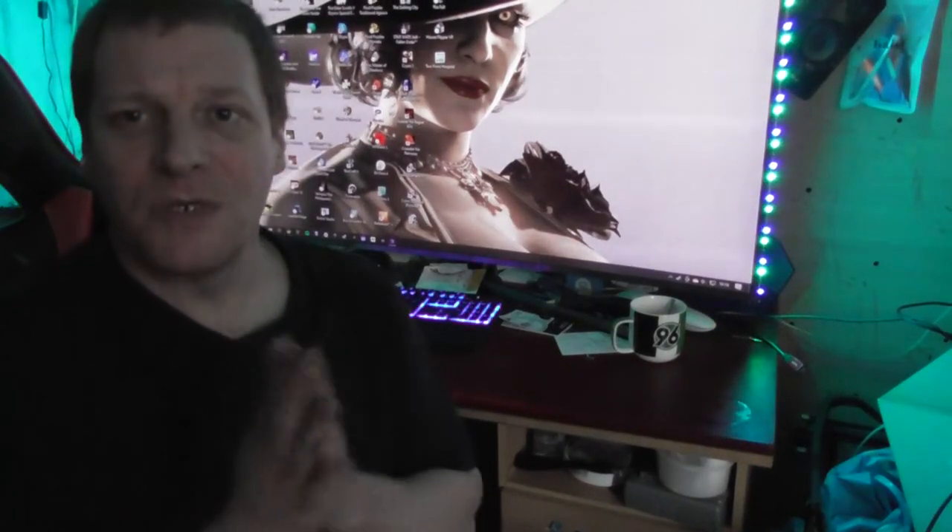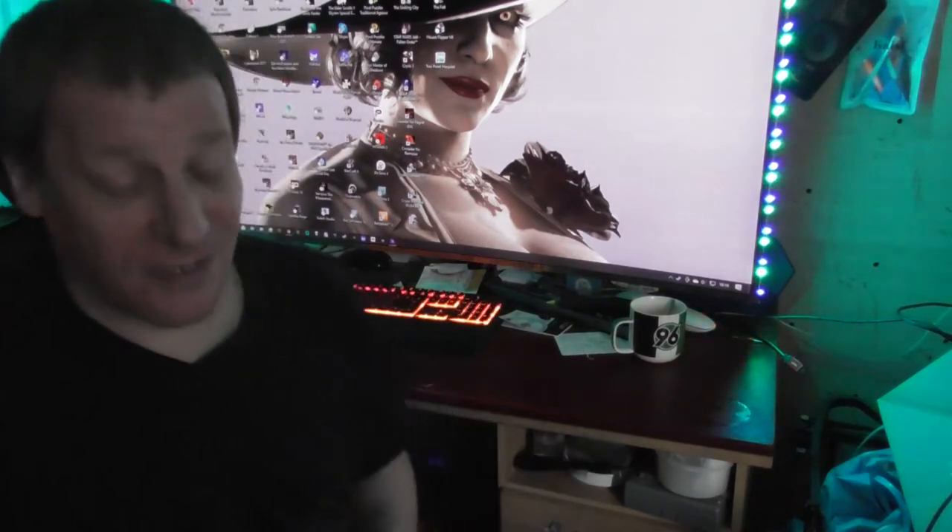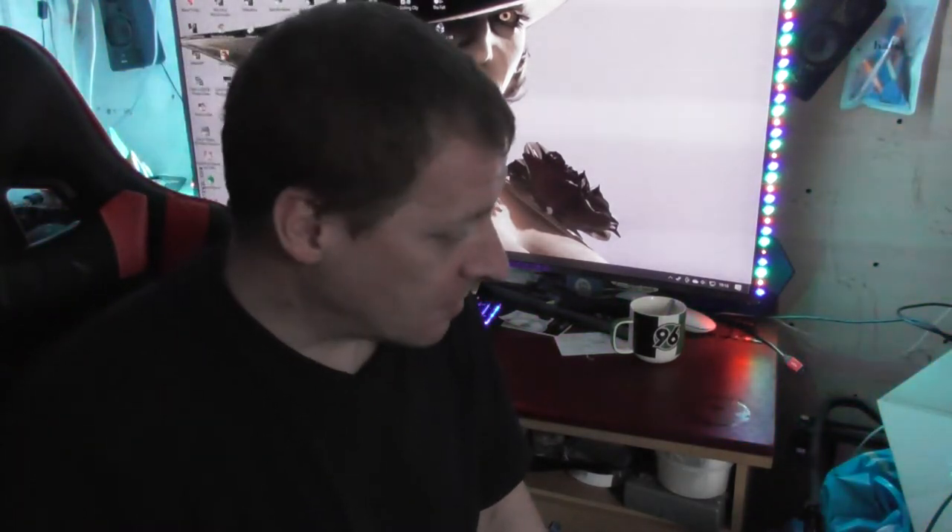Hello everybody, welcome to another unbox video. Today I'm going to unbox the Oculus Quest 2 with extra add-on deluxe packs. I paid 586 euros for it, paid from my own money. I tried to shoot already first but then my battery died so I had to charge it up. So this is how far I got.